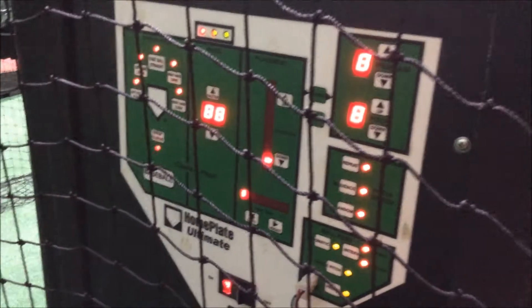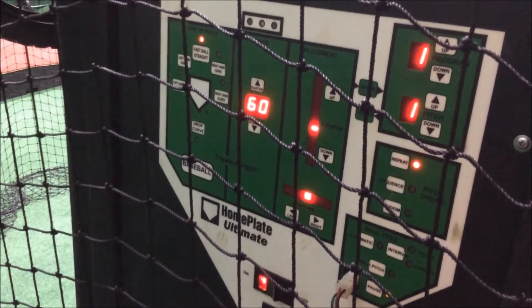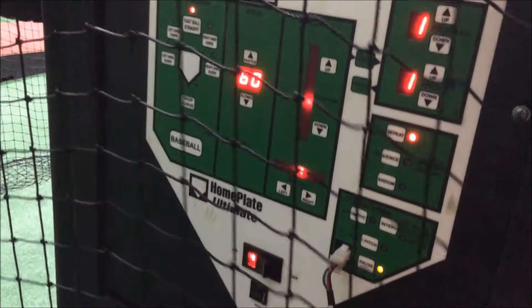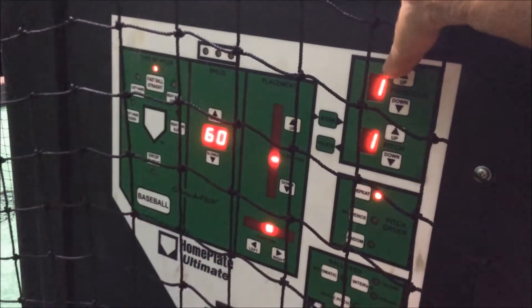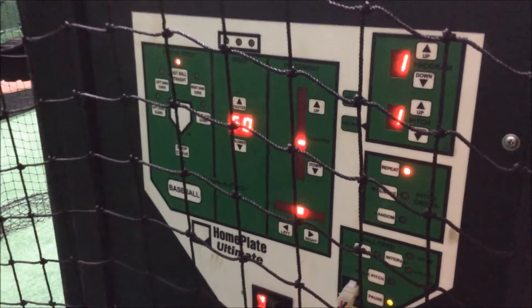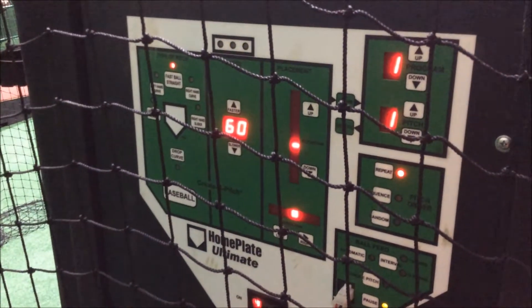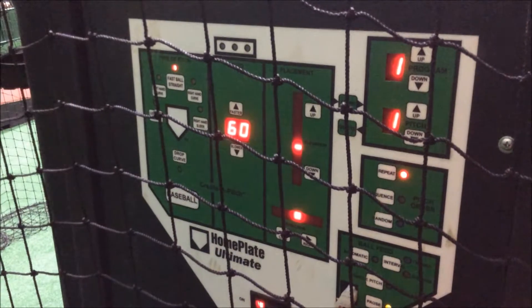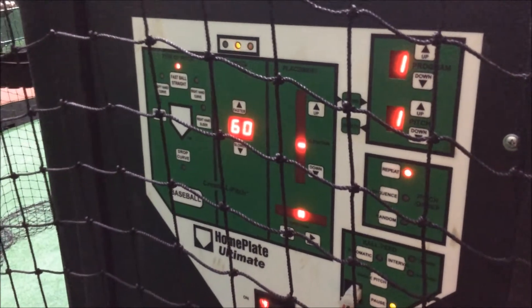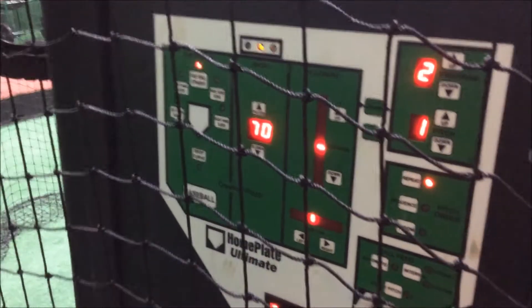The first thing you're going to do is turn on the power. It'll take a second for things to get up to speed — you'll notice it's on 60 miles an hour, and up in the right corner it's at program number one. Program number one is the calibration mode, so it's not going to allow you to change speeds or move the pitches in any way. This would be where the machine is set up. The first thing you need to do is switch it to program number two.